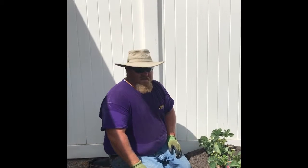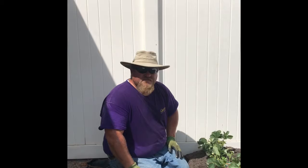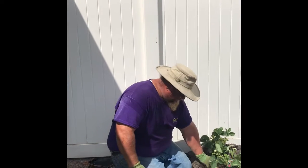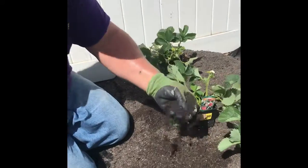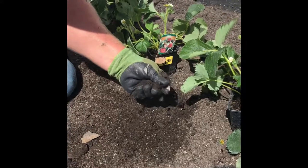Then we hauled in a whole bunch of compost. I talked a little bit about the compost I'm using last week in a video, but this is basically a planting mix — a mix of steer manure, a nice well-aged steer manure.